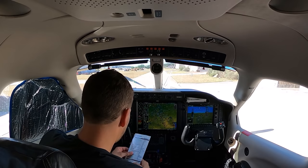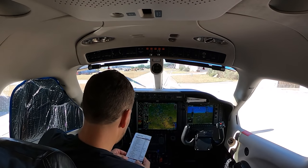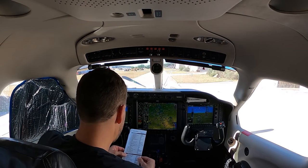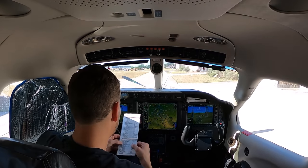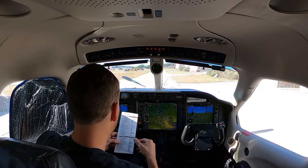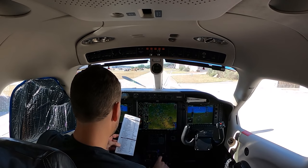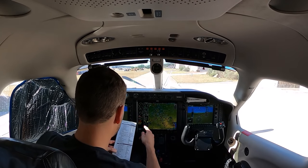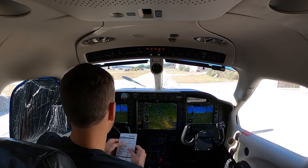We're going to jump right to the four-star checklist. Cabin door extinguished, baggage, seatbelt and shoulder strap — momentarily. Crash bar, generator source, main start — we leave that on. Oxygen, condition lever is cutoff, prop full max, door cast extinguished. We have at least 24 volts — very important for a turbine.